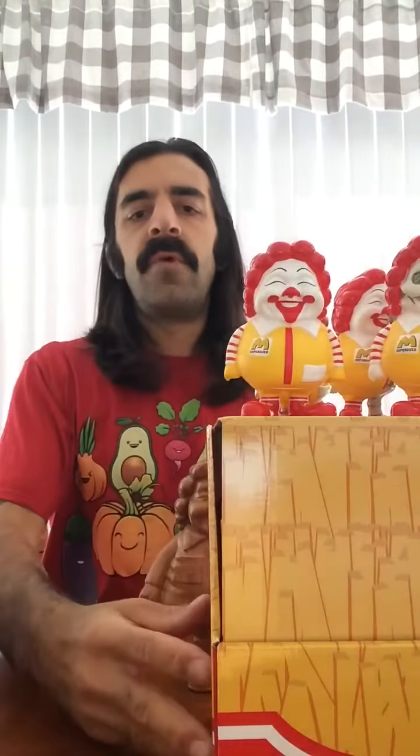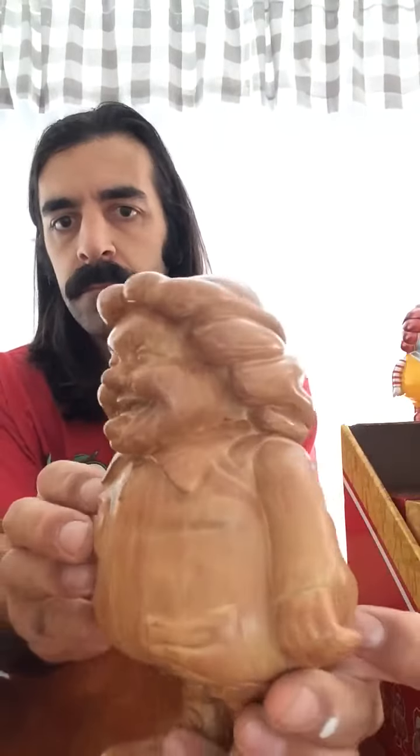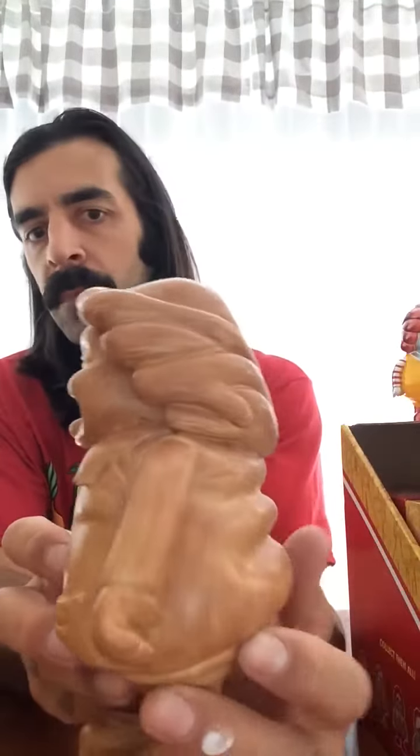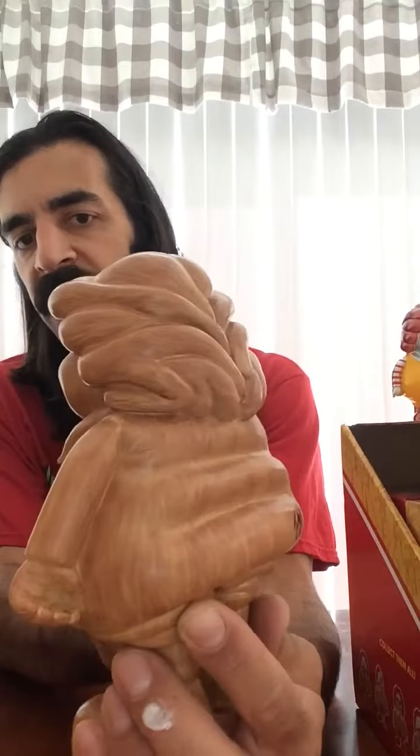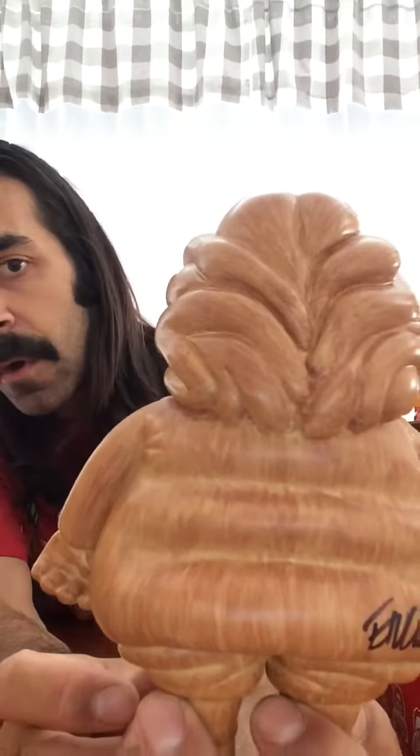Ron English toy review — we have here the SFBI wood variant mix supersized. I chose the wood because I thought it was just a cool concept for the art. It's not actual wood; it's a vinyl figure painted like wood.